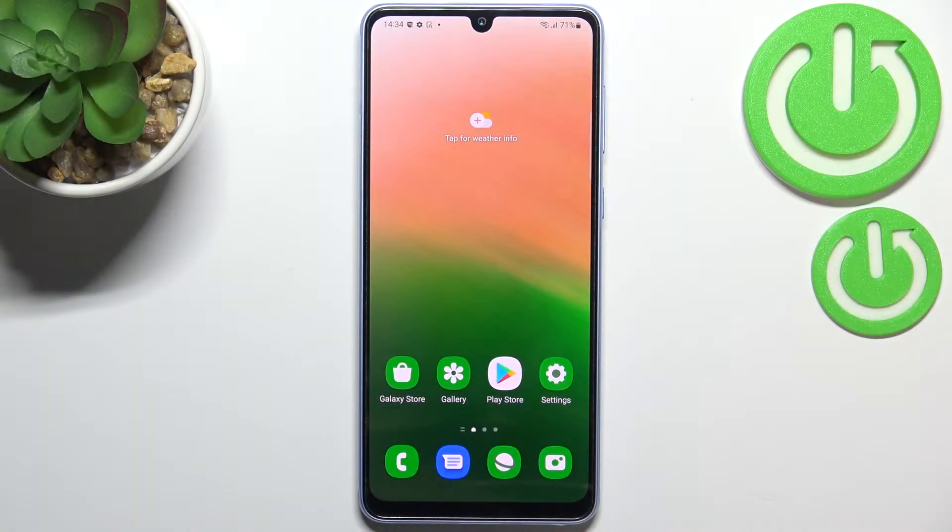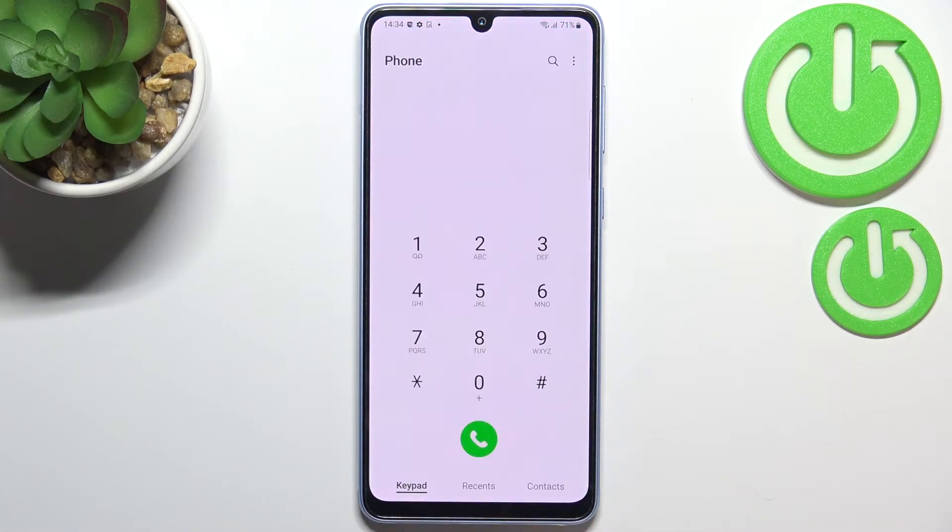Hi everyone. In front of me I've got a Samsung Galaxy A33, and let me share with you how to check the IMEI and serial number on this device. We've got two different ways to check those numbers — the first one requires a secret code and it is the fastest way, and the second is using the Settings. I'll show you both, so let's begin with the secret code.